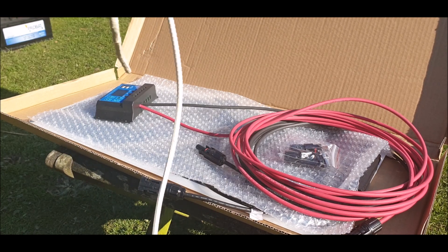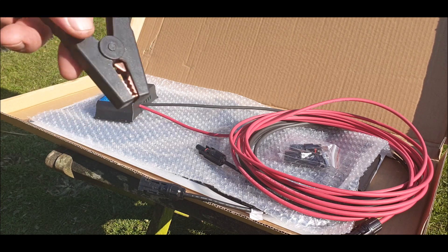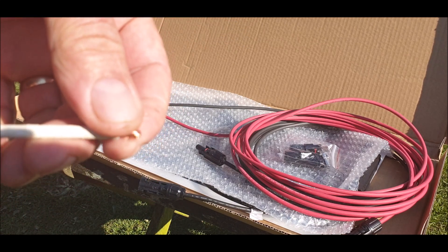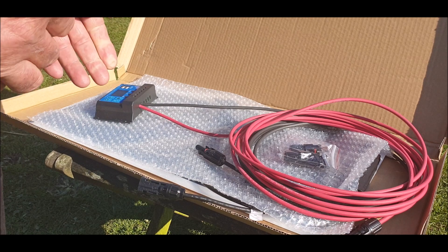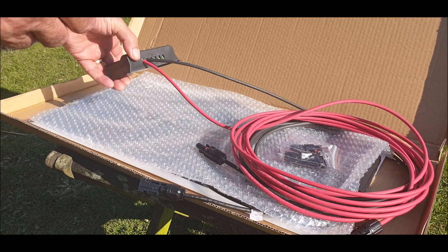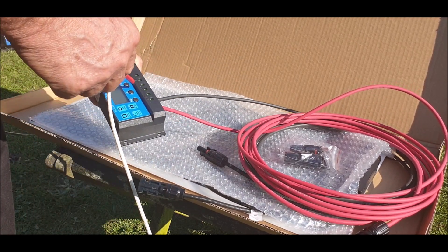I've got a spare battery. So these are the crocodile clips I bought — I can put a link in the description. They're alright, not the best, but they're alright. So I've trimmed the end off, ready to go into the control unit, and this is negative — yeah, that's the negative one. So let's put it in, negative this side.